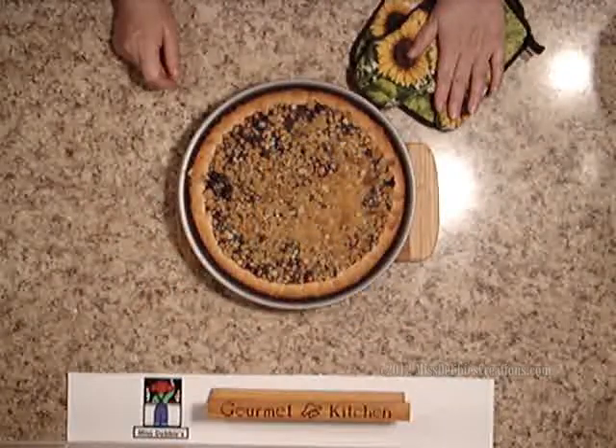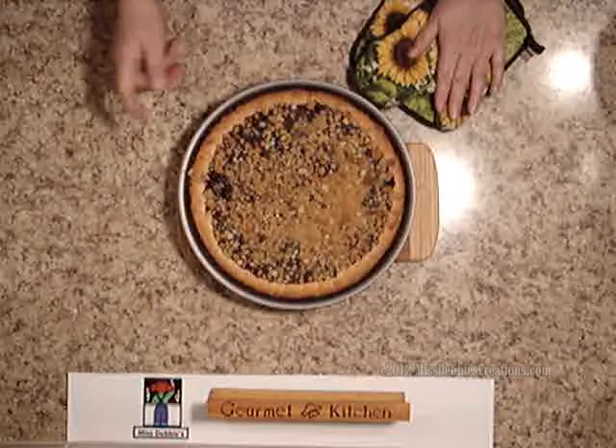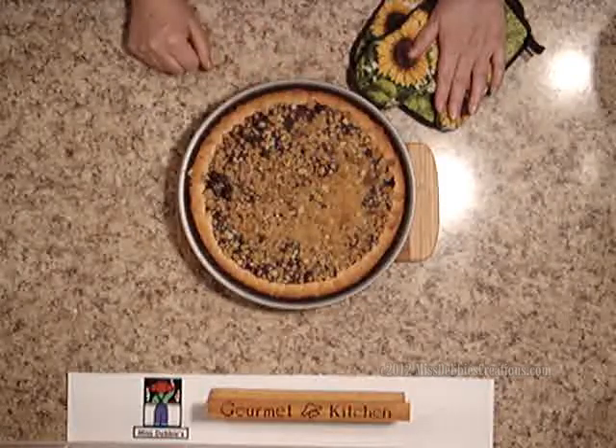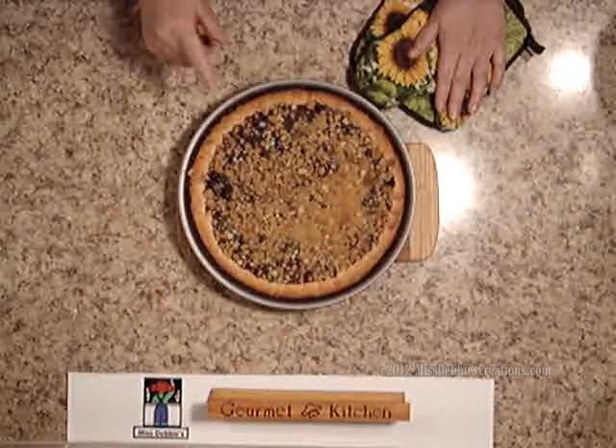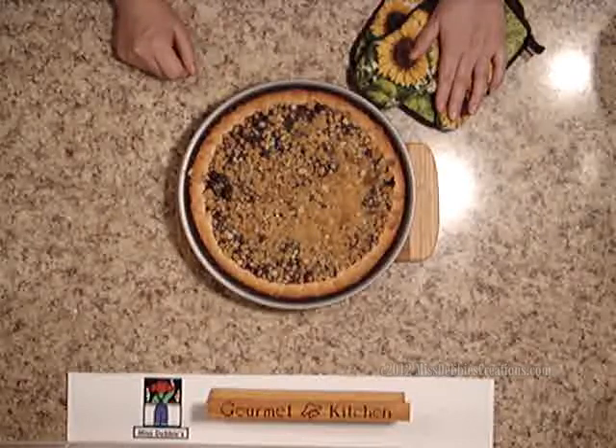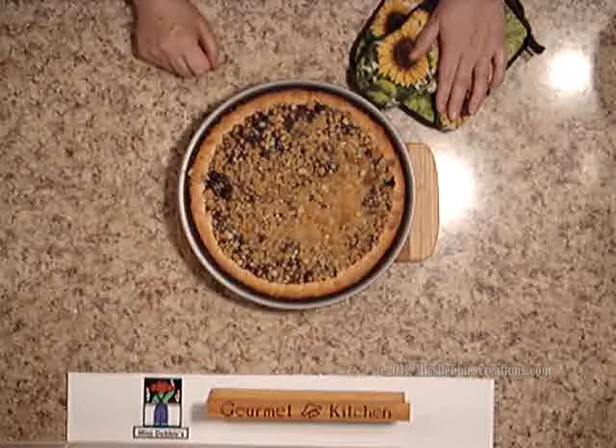I just took the tart out of the oven — it's absolutely beautiful. It browned perfectly, the crumble is very nice, and the smell is just amazing. It only took 30 minutes in the oven, so watch it so you don't burn it. Later on when it cools, I'm going to stick it in the refrigerator, let it cool completely, and then take it over to my neighbors as a Christmas present.